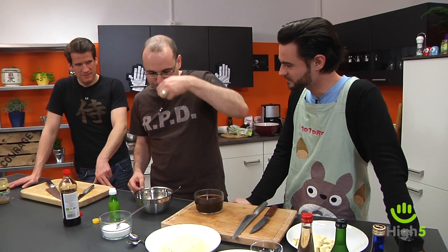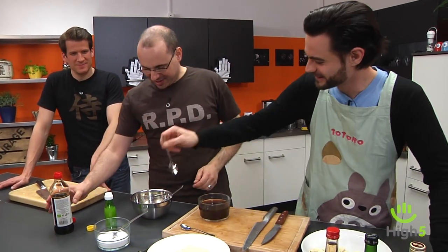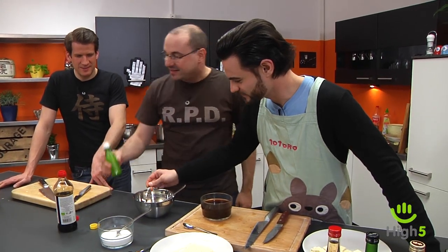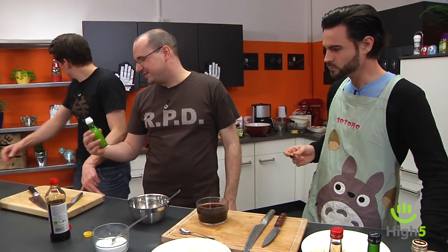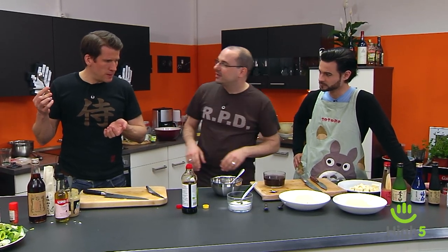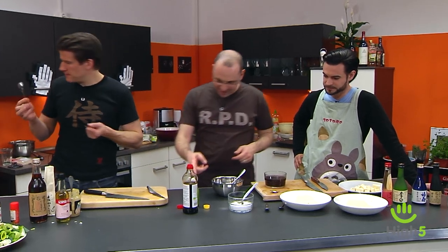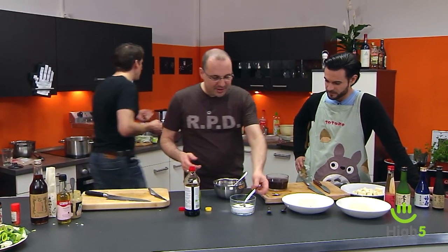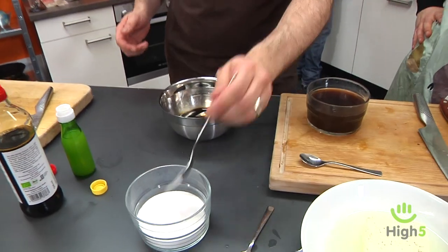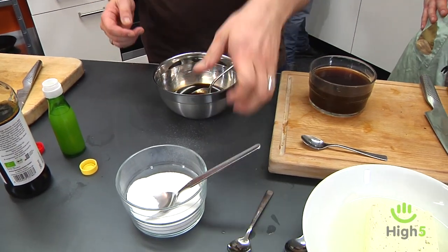Let's taste the Ponzu now. Under normal circumstances I'd just squeeze a lemon — even that would be too sour. This Yuzu juice is quite intense. But again, nothing that can't be fixed with a little sugar. The ingredients are: soy sauce, lemon juice or Yuzu, and Dashi if you can find it — or instant Dashi from Asian supermarkets.